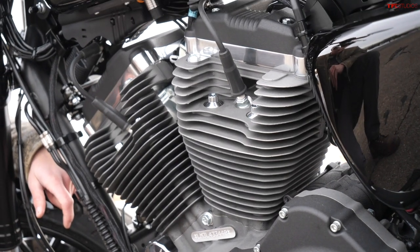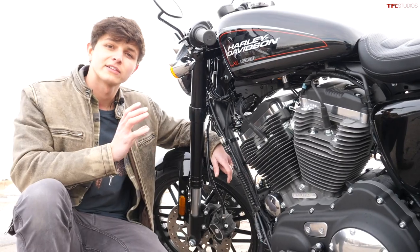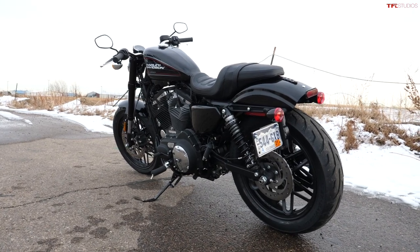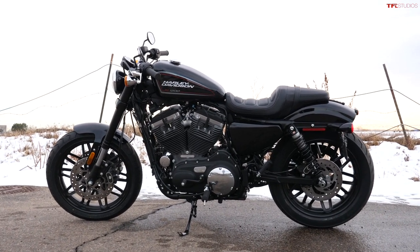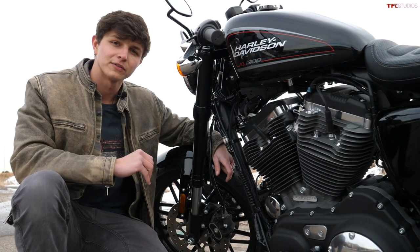The 1200cc engine in this Sportster makes a claimed 76 pound-feet of torque, and although Harley-Davidson doesn't publish an official horsepower figure, published reports put it right around 67 horsepower. This is a heavy motorcycle — it weighs 571 pounds with fuel and oil — but 76 pound-feet of torque is plenty to move it down the road and it really doesn't feel slow.